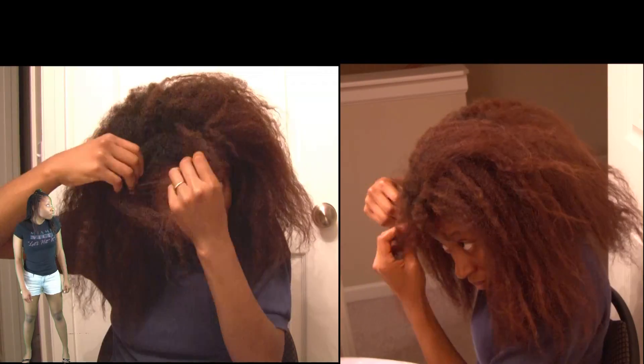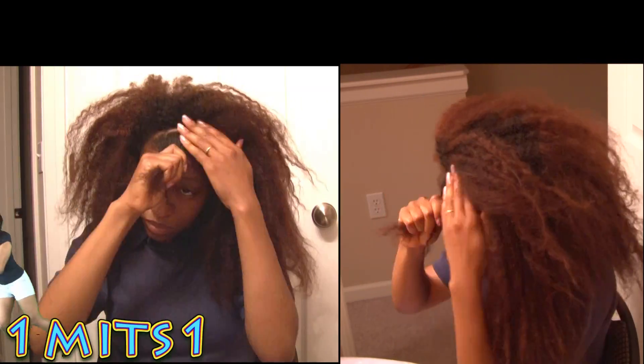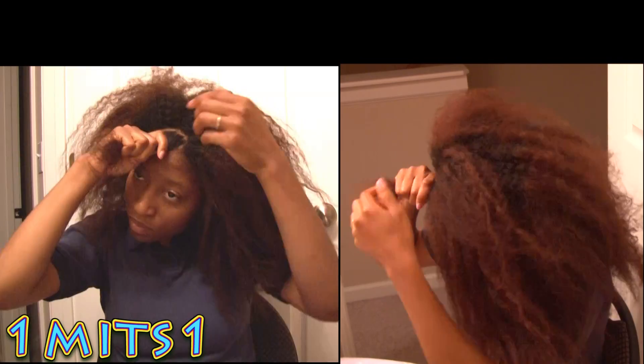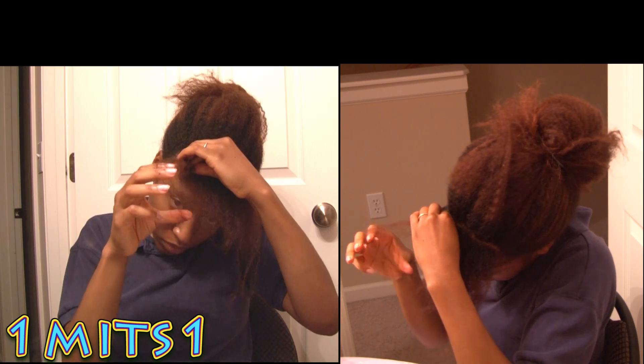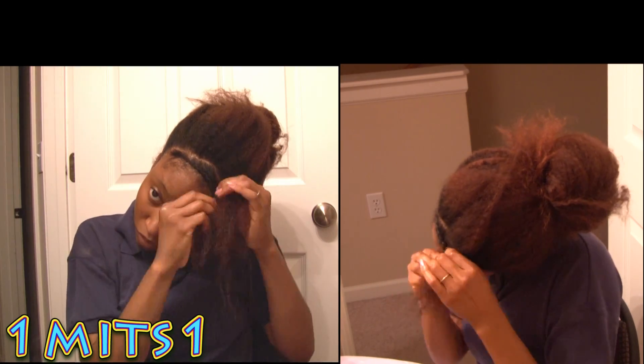What I'm doing right now is sectioning off my bangs — you don't have to do this if you don't have bangs. I put about 9 to 12 braids in my hair, but you don't have to put that many if you're going for more of a wavy look. Less braids means more waves, more braids means more curls and kinks.